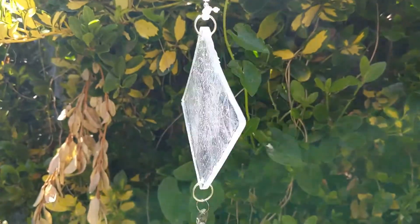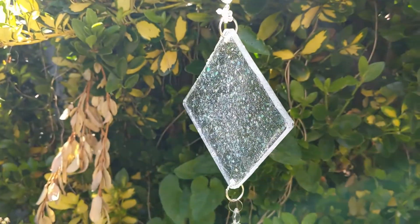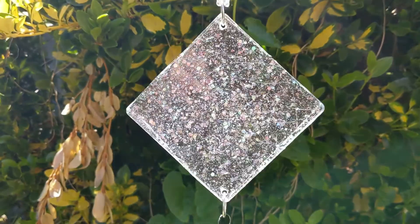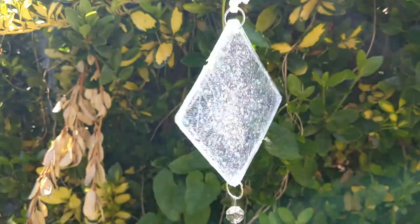So there you go! Here is the suncatcher outside in my garden on a nice sunny afternoon — it throws some really beautiful prisms. Thanks for watching the video today. If you enjoyed it please remember to like and subscribe. See you next time.